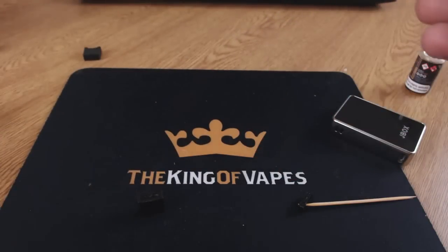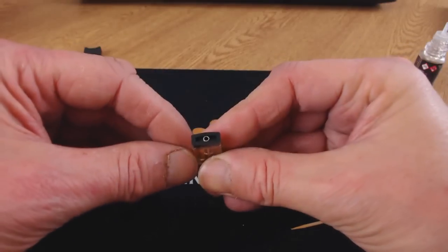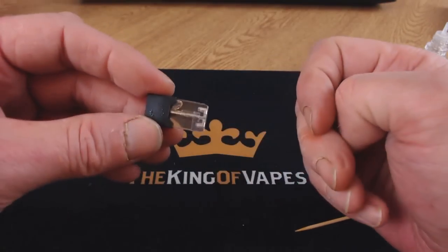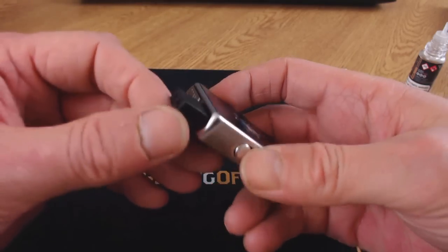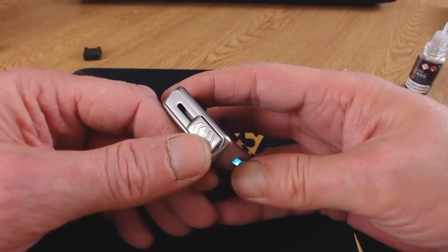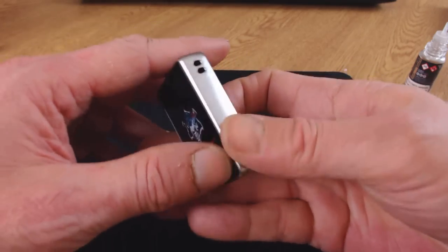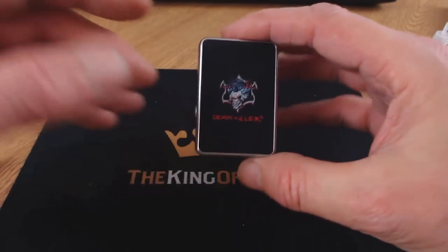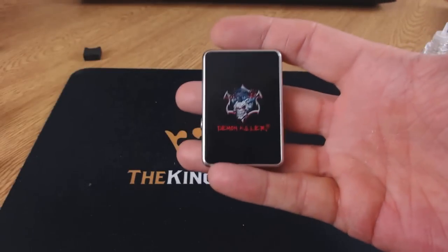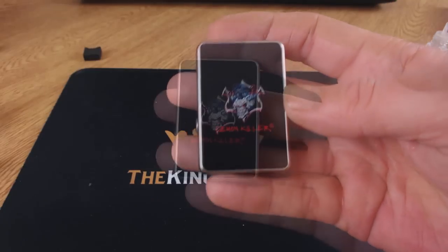Get your little rubber bung, push it back inside, then pull on your mouthpiece. It's nice that you can vape on this and then push it away inside, close it up, and the mouthpiece is protected from dirt or fluff in your pocket. Really nice — it does remind me of the old Zippo lighter days. That was the JBox from Demon Killer.